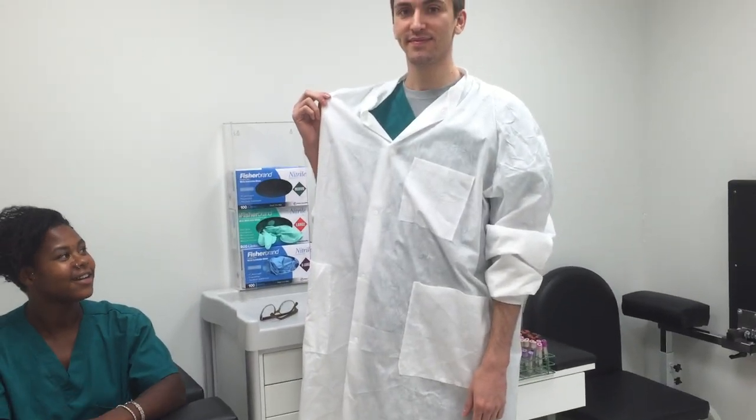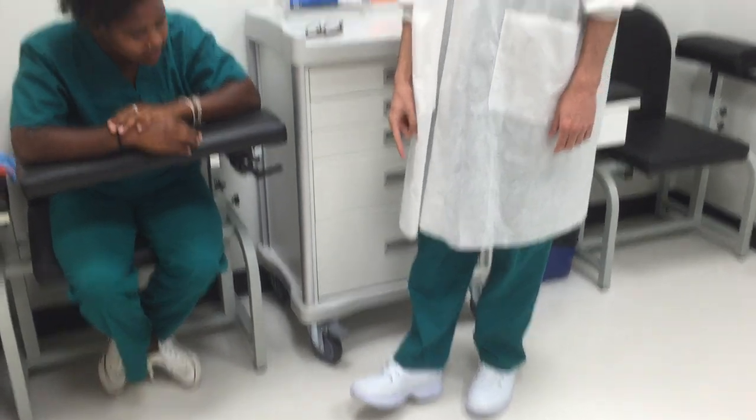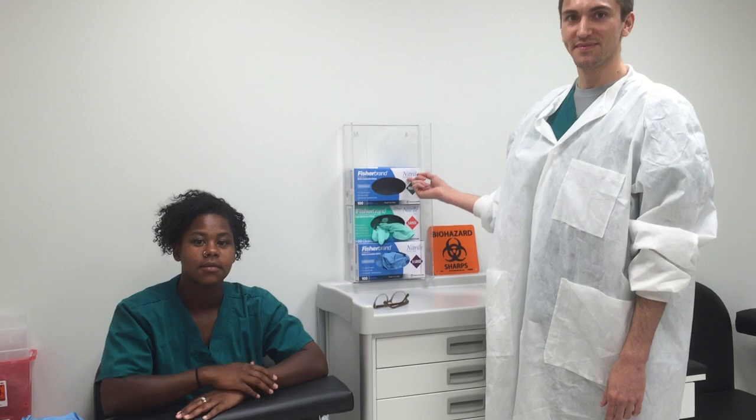First, you will need a lab coat. Second, you will need some protective shoe wear. Also, you will need some gloves.